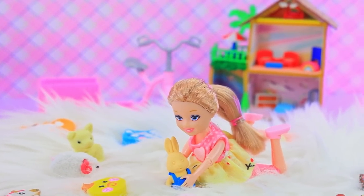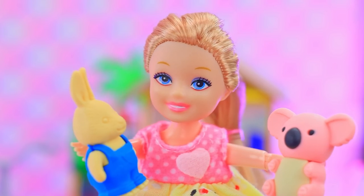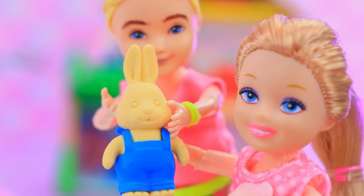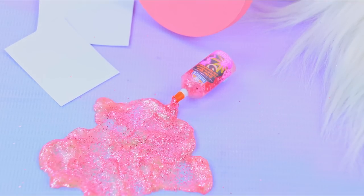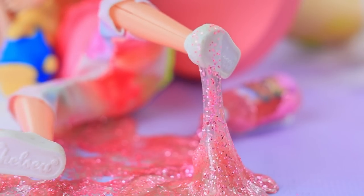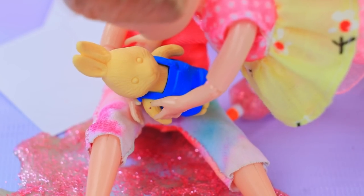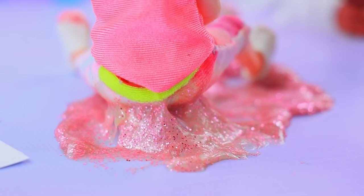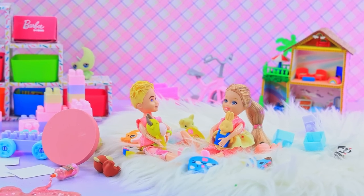Little Barbie has fun with her favorite toys. One doll tries to take another: 'Today you are going to be a guest!' 'That's not fair — give it back! Try to catch up!' Oops — glue spilled on the floor. 'I feel like I'm in trouble.' 'You got what you deserved.' 'My bunny! Help me sis, I was wrong.' 'Okay, give me your hand — it's way more fun to play together.'